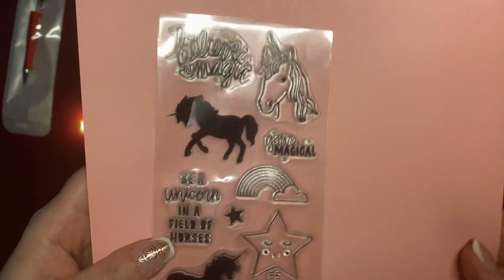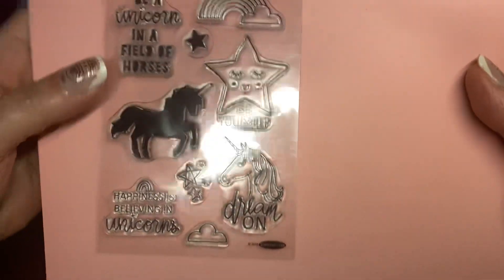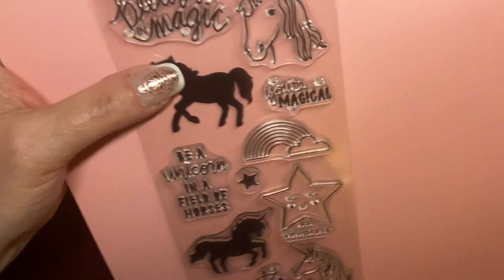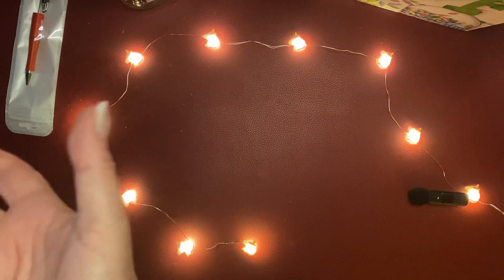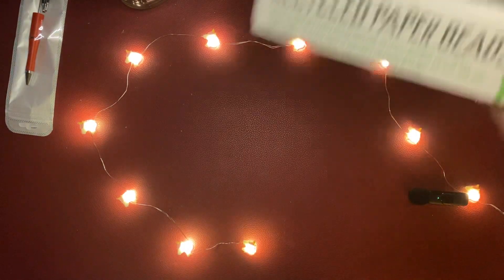And then she sent me some stamps — look how gorgeous, aren't they beautiful! I just love unicorn stuff now. I didn't like it until I was 50, but now I just love it.